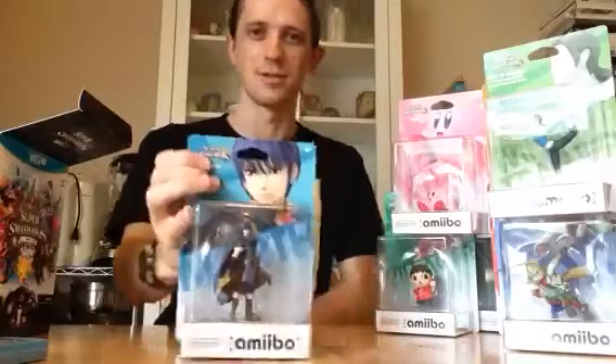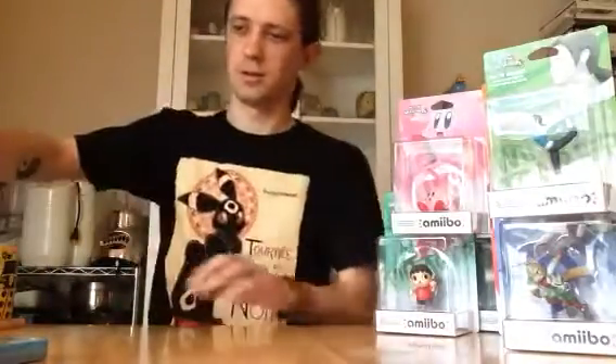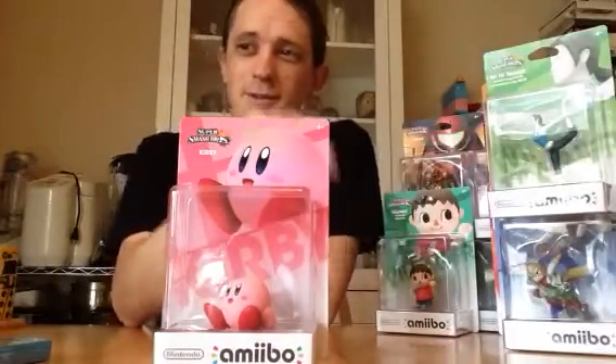Marth from the Fire Emblem series, who came and joined in Brawl. And Kirby, who goes all the way back to the beginning — cute little puffball, kind of scary in his own little way.